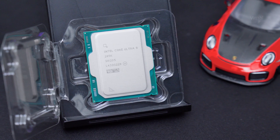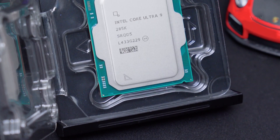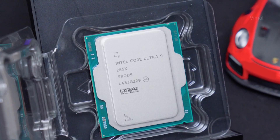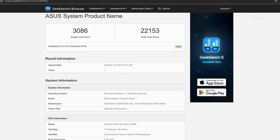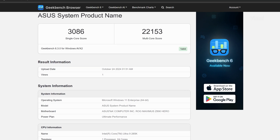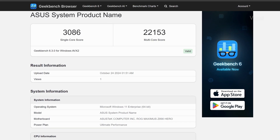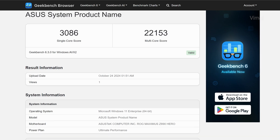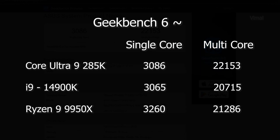I ran a couple of benchmarks: Geekbench 6 and Cinebench — both R23 and the 2024 R24 variant. Starting with Geekbench 6: the Core Ultra 9 285K got a single-core score of 3,086 and a multi-core score of 22,153. I was initially skeptical since Intel removed hyper-threading, but looks like there's no compromise on overall real-time multi-threaded performance — which is a good thing.